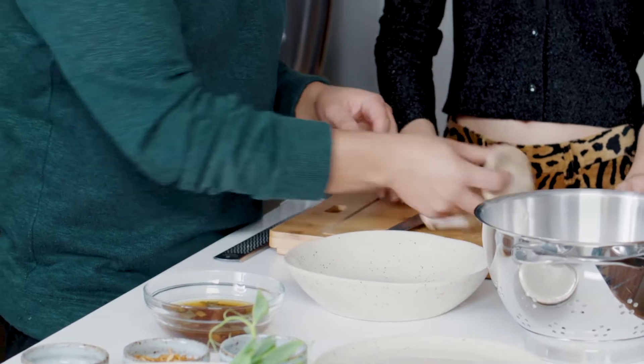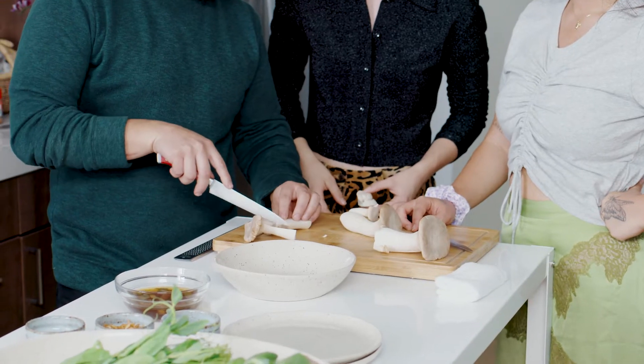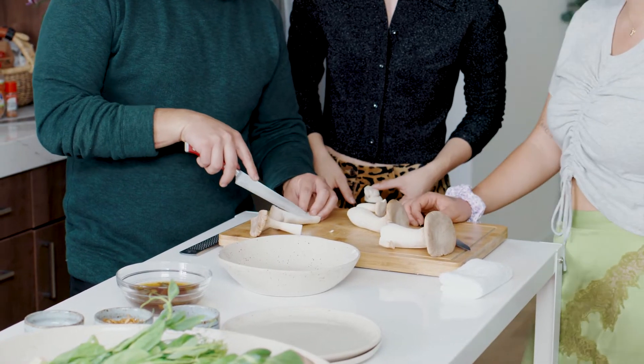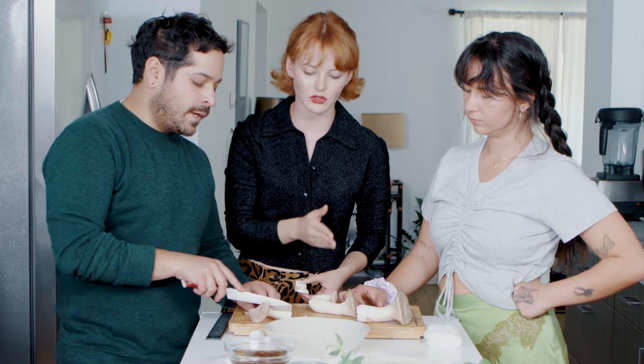And then I'm going to have you just kind of split them down the middle. And then all we're going to do is score them — it's kind of annoying, but it helps to draw out excess moisture on the mushroom. So we're doing little score marks on it.